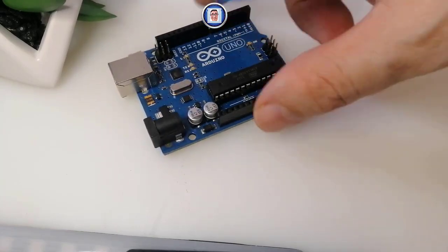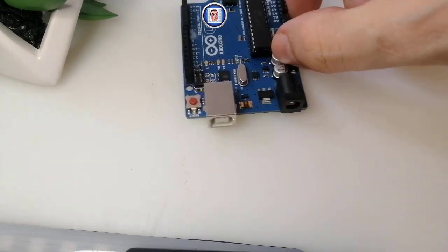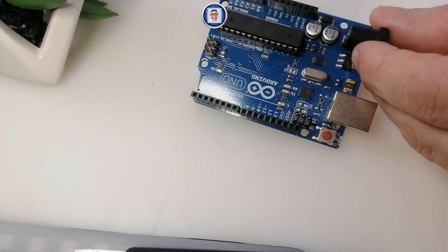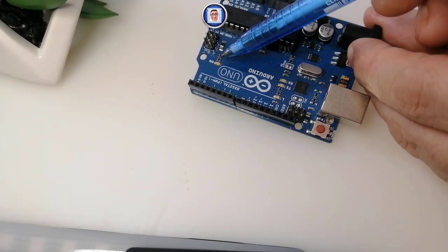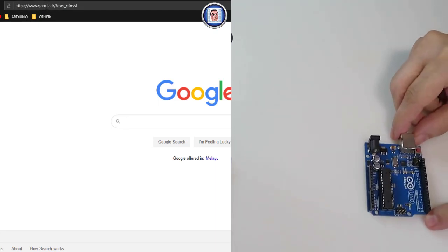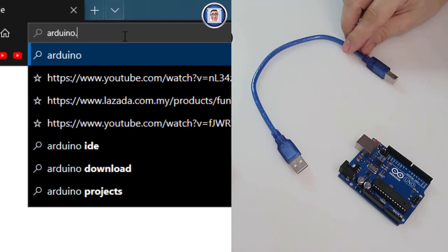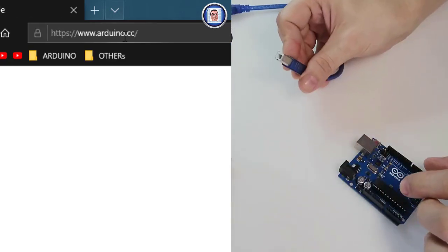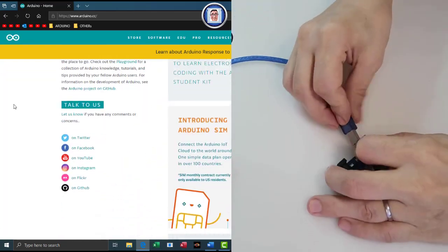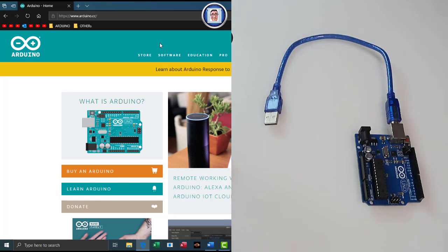Now we look at the connections: how we put the power with the power jack and the USB Type B connector. Here you also have the reset button. There is an LED attached to pin 13 with a resistor already built in — that's the on-board LED. The only thing we need to do now is connect the Arduino to the computer via USB. You normally have a USB Type B adapter — you put the bigger side into the Arduino connector.